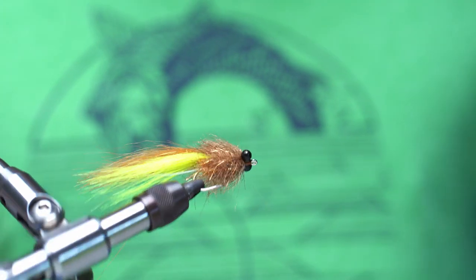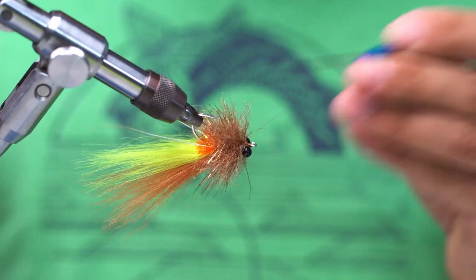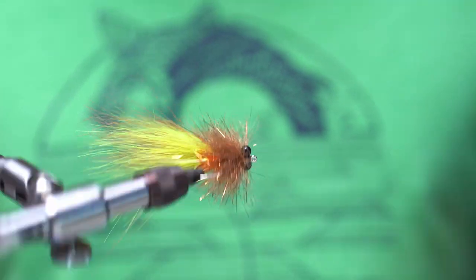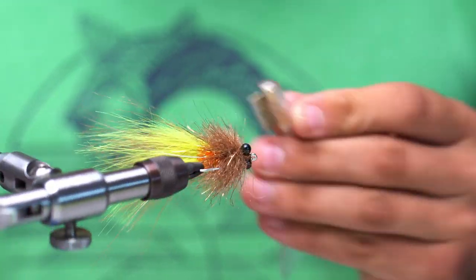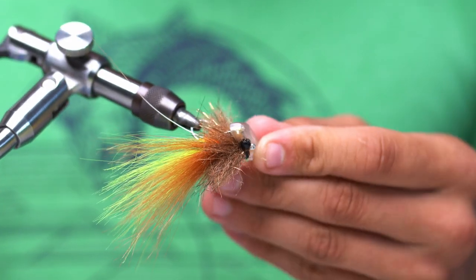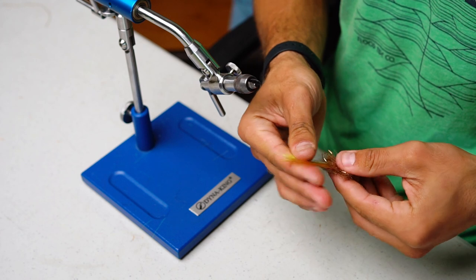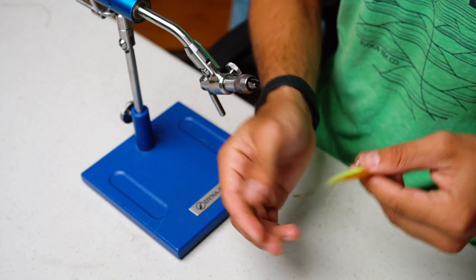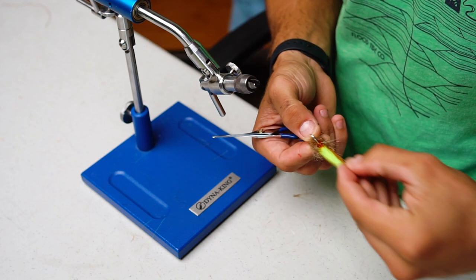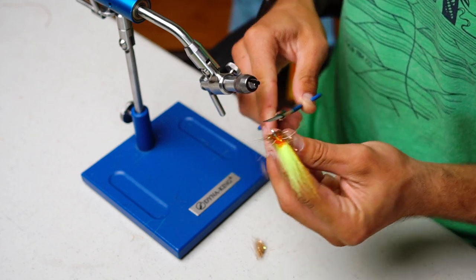Once we got that off, I'm going to come in here with our bodkin and just pick out any trapped fibers. I actually like this little comb — it really gets in there and you can pull out anything you want. The fly is more or less done, we just have to trim it and add a couple of barrings. The first thing we're going to do is trim these antennas just a little bit — I like them actually a little bit shorter than the craft fur. So we're just going to measure those up together and cut them just a little shorter than the craft fur. This gives them a little bit more stoutness to really spring back easier.